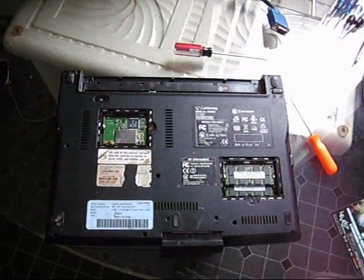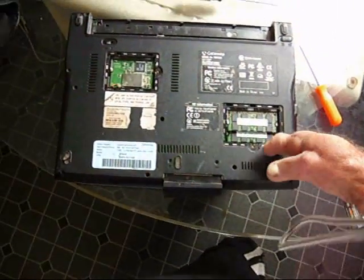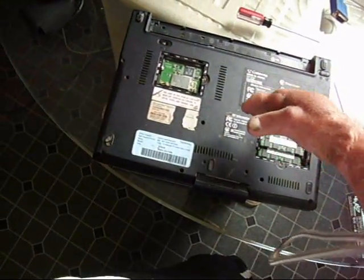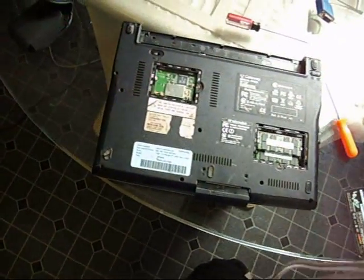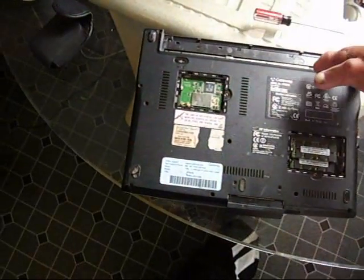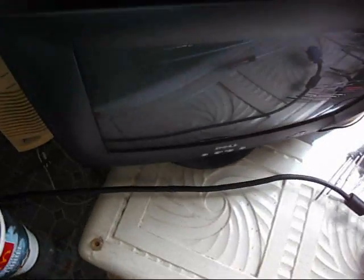This is the back — the bottom — of the computer. I got the memory card off. I've got like two gigs in there. I took the battery out. I think my battery's only a six-cell.